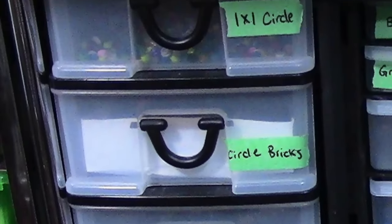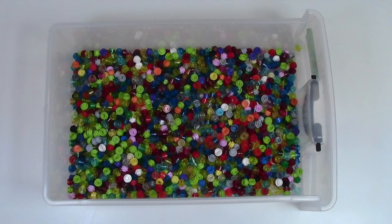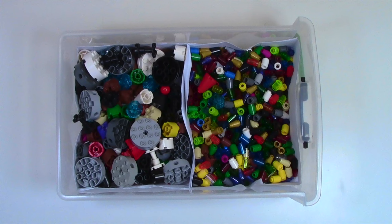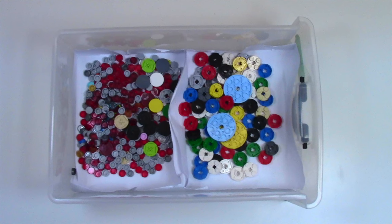In this bin I store all my circle pieces so they're all together. The top drawer is all 1x1 circle studs in many different colors. The middle drawer is all circle bricks — 1x1 bricks, cones, and things like that, with anything else that's a circle brick in the far back. Finally, the last drawer has all the circle plates that aren't 1x1 as well as all the circle tiles.